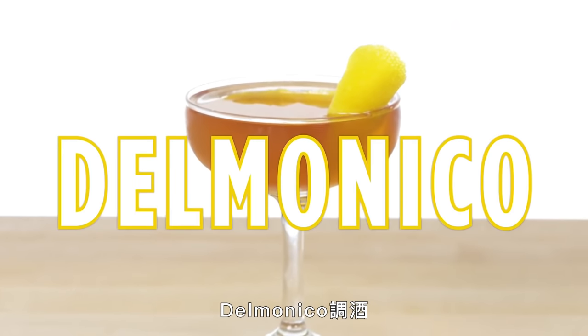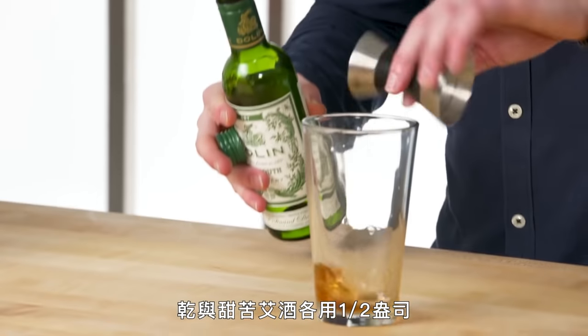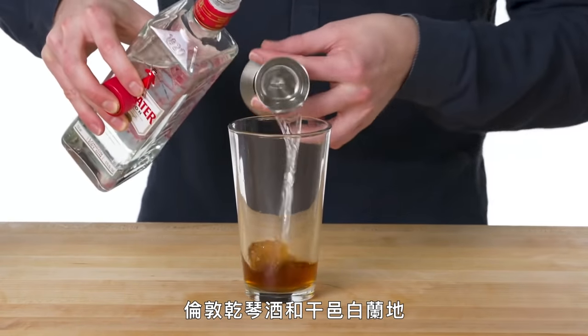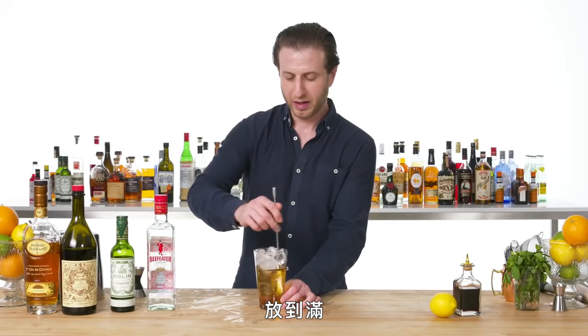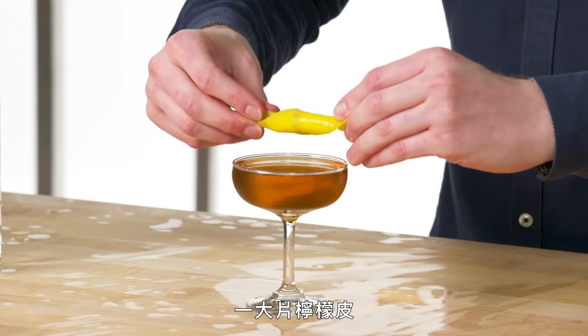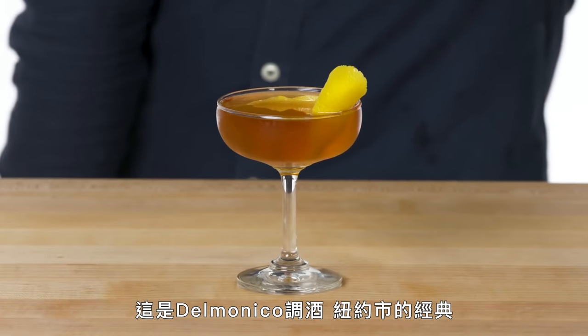Delmonico. Angostura bitters. Do half ounce each of dry and sweet vermouths. And for the hard stuff, we have a split base of London dry gin and French Cognac. All the way up to the top with ice. The Delmonico cocktail was, of course, invented at Delmonico's — one of the oldest restaurants in the country. Nice swath of lemon. The Delmonico cocktail — New York's finest.